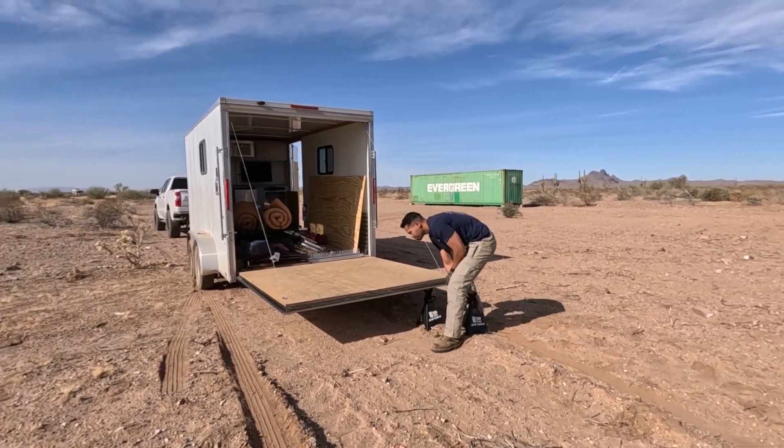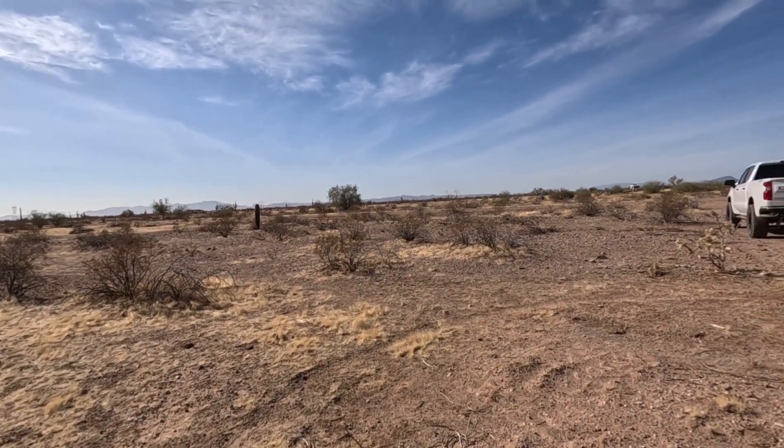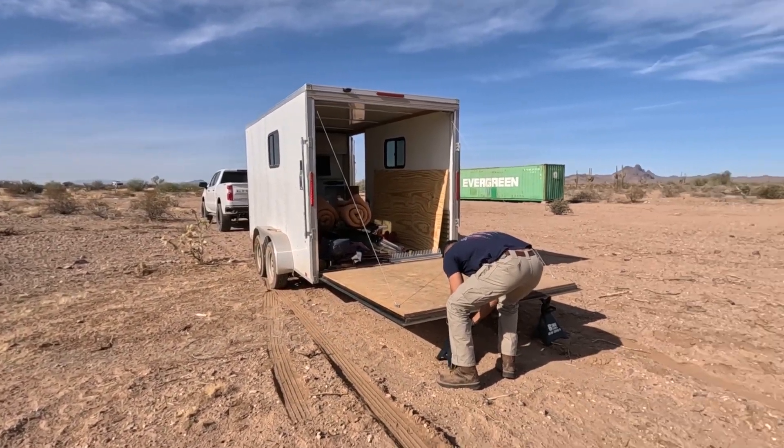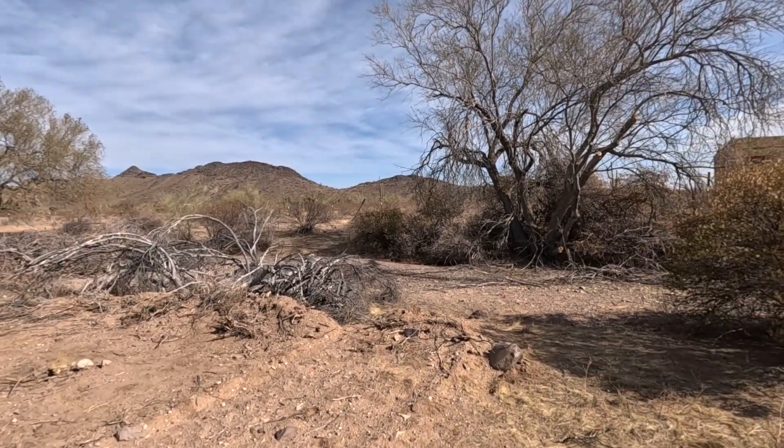It should be a great day to wear some shorts, drink something cold, and definitely go for some iced coffee.